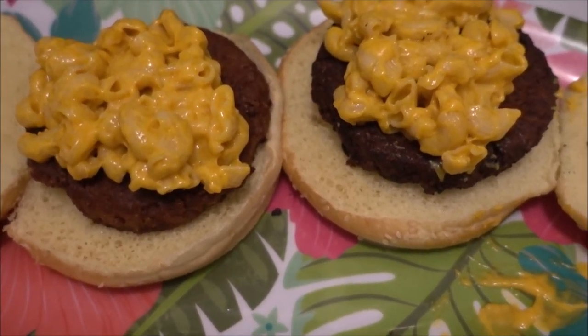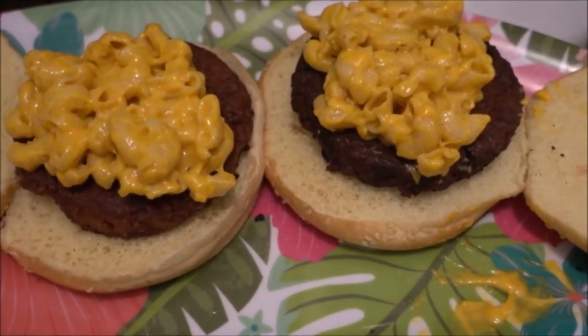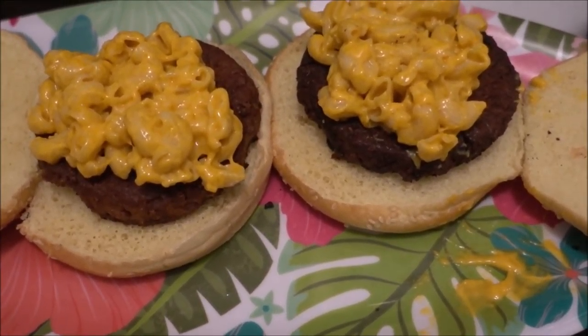Now that the burgers are ready it's time to add the mac and cheese. And there you go — you can add whatever toppings you like to your burgers and enjoy a beautiful Mac Beyond Burger.